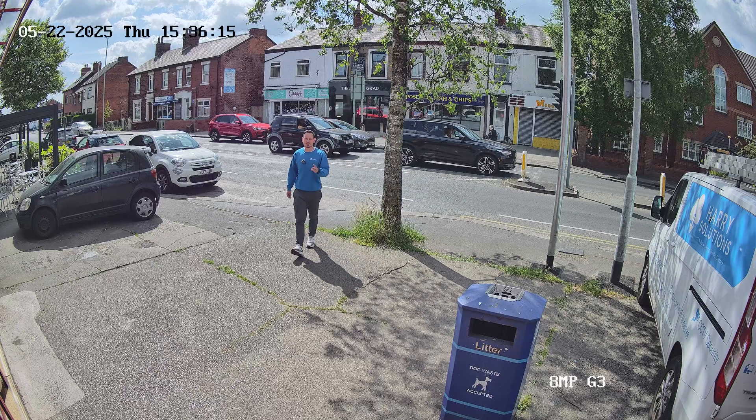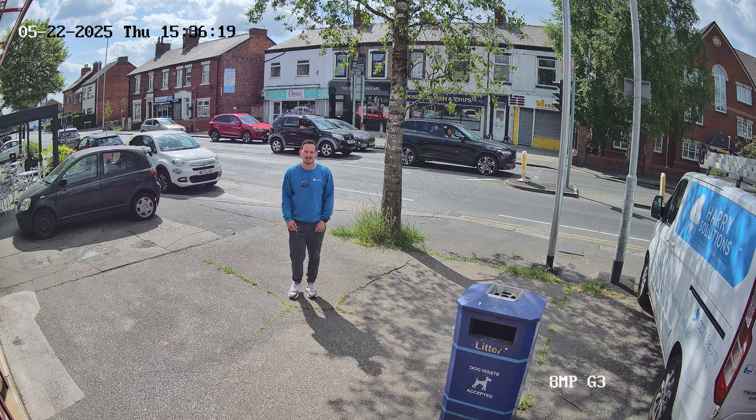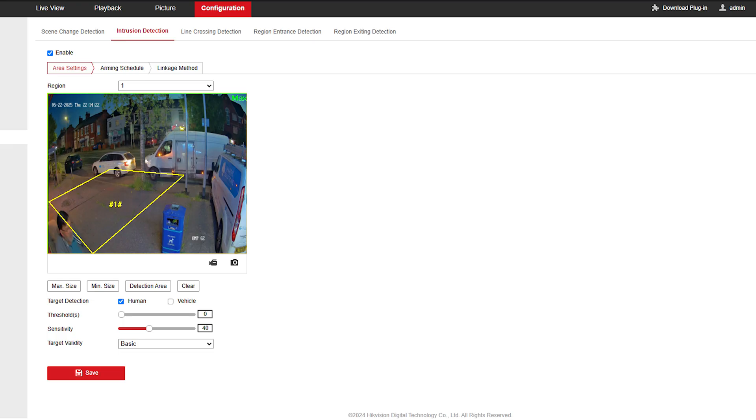One thing Hikvision claims has drastically improved on the G3 is the notifications, so we set up some detection zones to find out. Anyone who's ever set up Hikvision cameras will know how much of a pain notifications can be — too sensitive, not sensitive enough, going through to a partner's phone but not theirs, keeping people up at night because it's raining. To make this a fair test, I took the cameras out of the NVR and put them into a PoE switch so the NVR couldn't do any analytics — the cameras were in standalone mode. I then logged into the cameras and set identical detection boxes with identical settings, as best I could, to figure out which camera performed better for notifications.